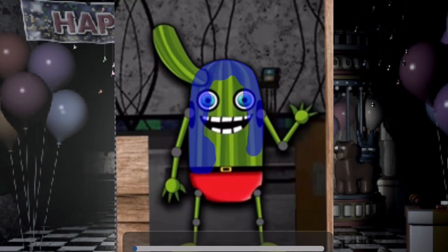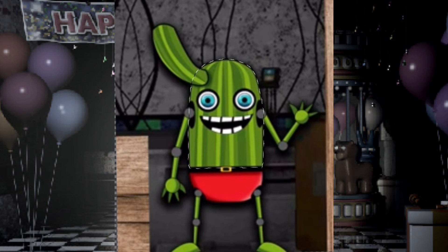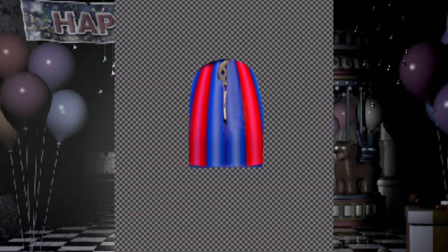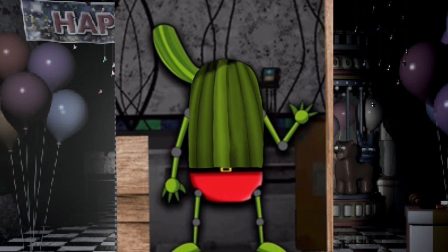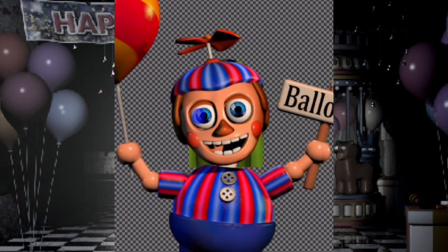Backstory time. Unlike everyone else, he is completely harmless and can do no harm. In fact, his goal for even coming to your office is just to give you candy.